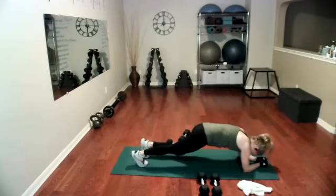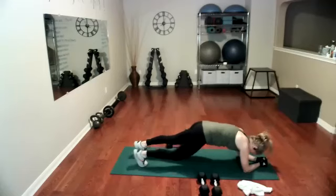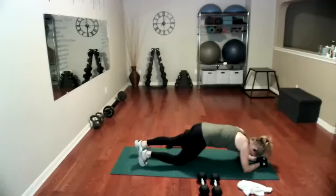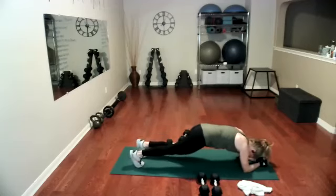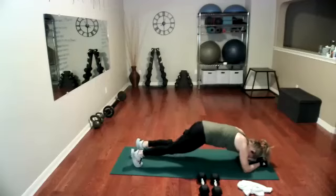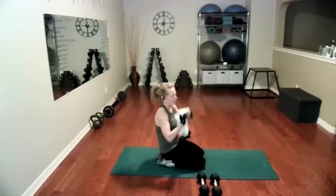Ready, go — one, two, three. You don't actually have to touch. Six, seven, eight, nine, 10, 11, 12, 13, 14, 15. That really was the last one in that set. So that was the good news. Here's the even better news — we're going to repeat that set, working backwards.